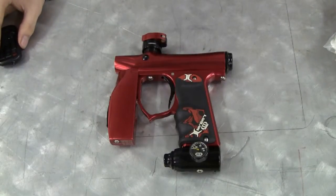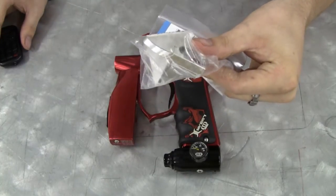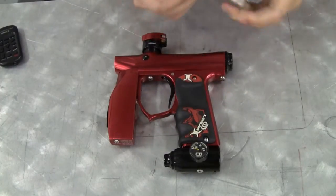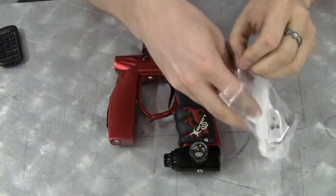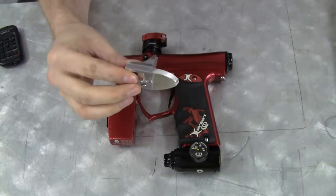Hi, this is Andy from NewMec Products. I'm going to be demonstrating the installation of the Invert Mini Foregrip Extender. This is a pretty easy thing to install, but there's a lot of different steps. It's different from working the stock part, so I'm making this video to help.